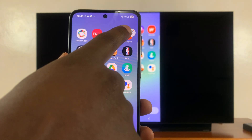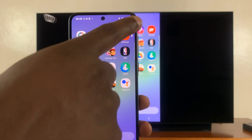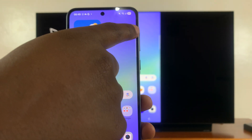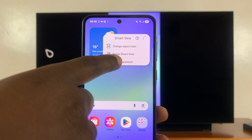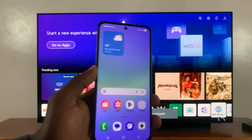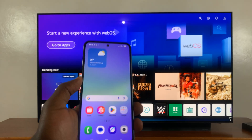And you can hide the controls when you don't want to use them. Just tap on this little line here to bring up that little menu, and that's where you can stop the screen sharing. Tap on that and then tap on Disconnect when you're done screen mirroring.